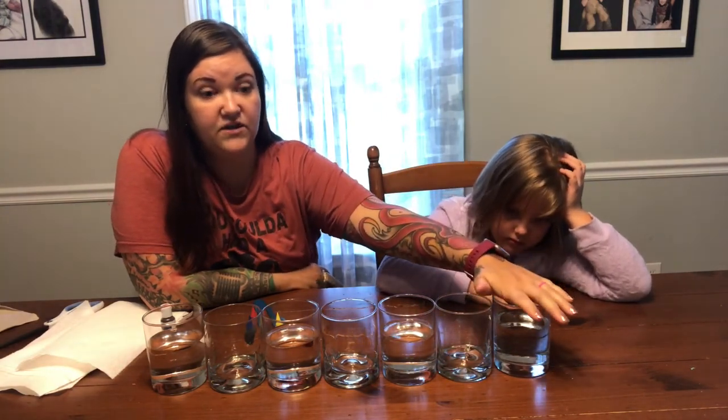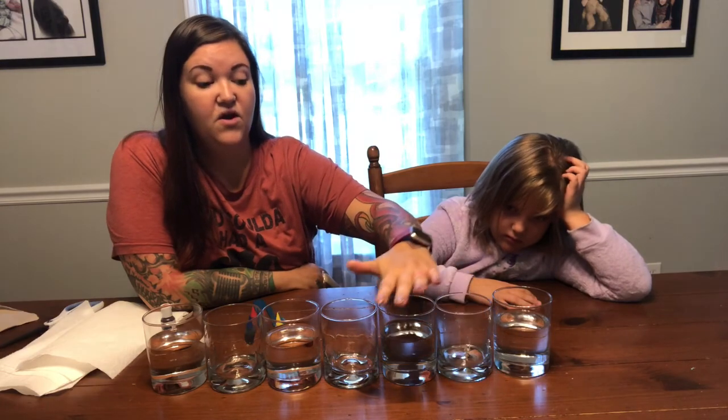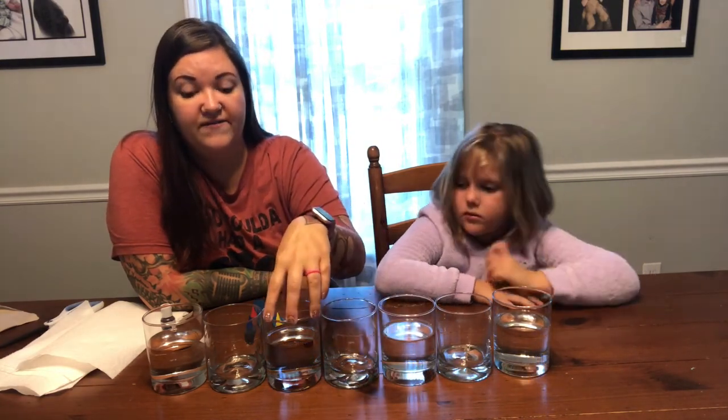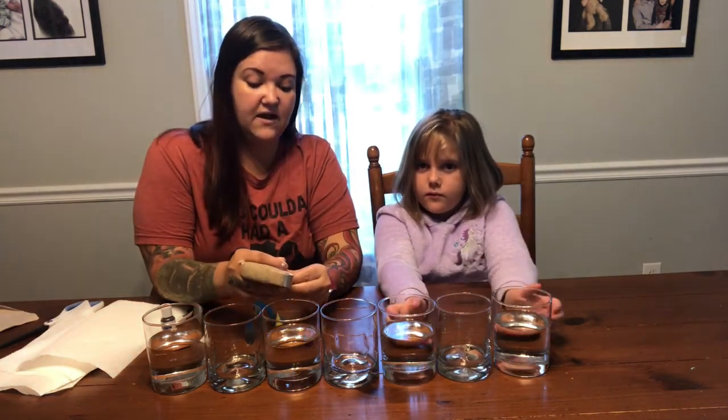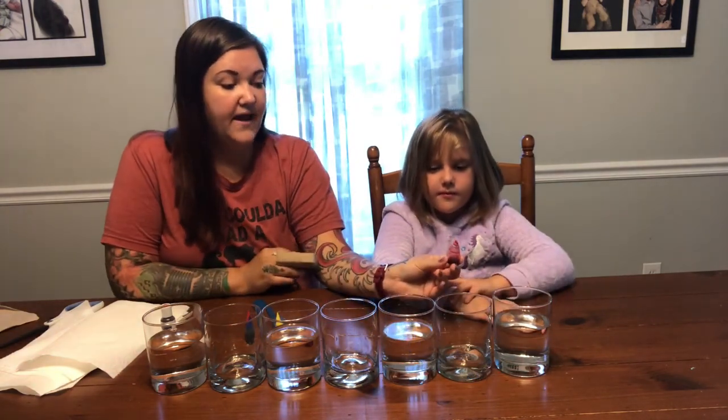You are going to put water in the first one, skip the second one. Water in the third one, skip the fourth one. Water in the fifth one, skip the sixth one. And water in the last one — so only the last one, the first one, and two in the middle have water. So what we are going to do first, so that we have time to let the water take in the color, is in the very first cup you are going to put some red food coloring.